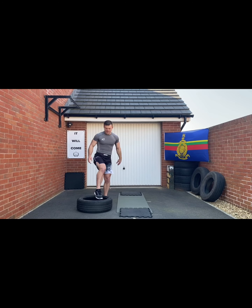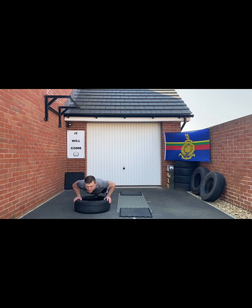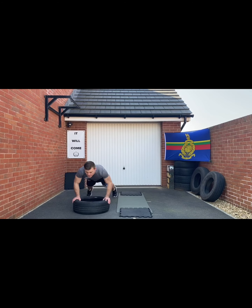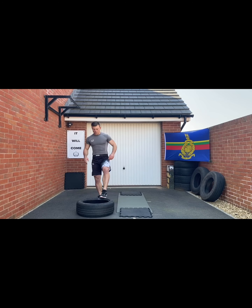And then everyone's favorite — the good old burpee — but let's make it a little bit harder: let's do it with the tire. Drop down, feet out, chest down — so it's like a press-up burpee rather than dropping your chest on the tire.